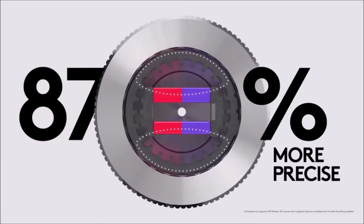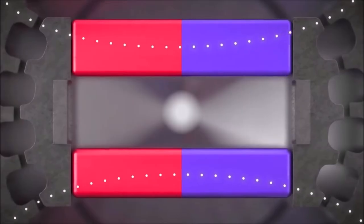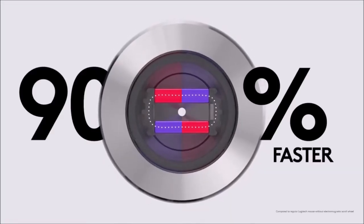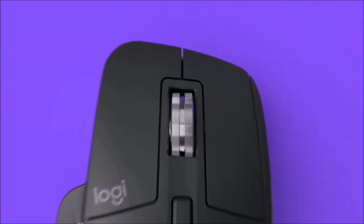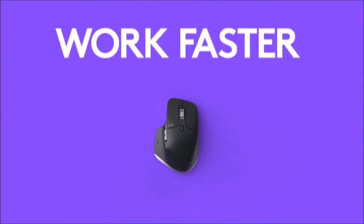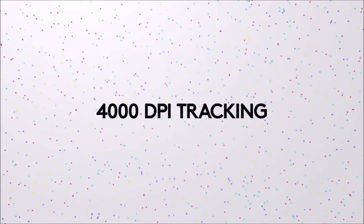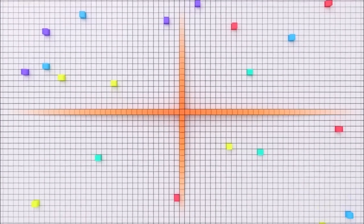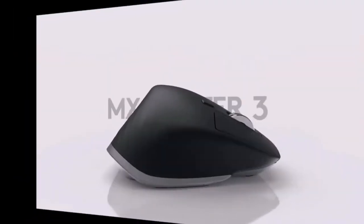It can connect to up to 3 PCs — Windows or Mac — via Bluetooth 4 or the included USB dongle. The 500 mAh battery can last up to 70 days, and it also features fast charging that can give you 3 hours of use with just 1 minute of charging. Comfortable, precise, and feature-rich, it approaches perfection in terms of productivity. It is highly recommended.